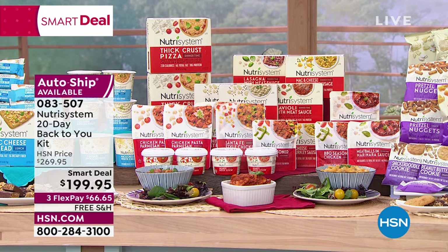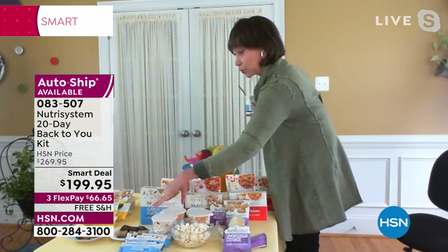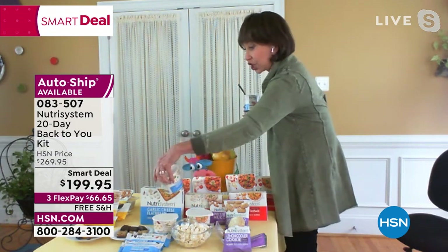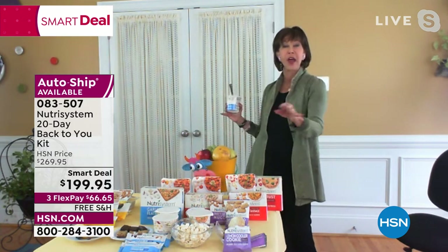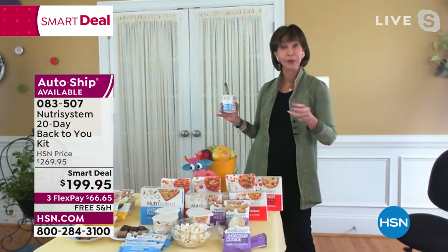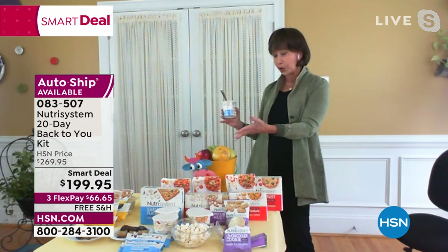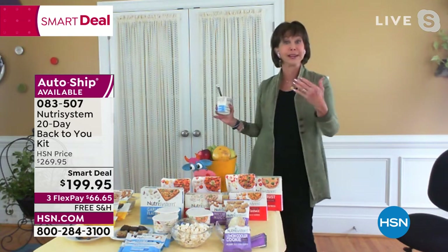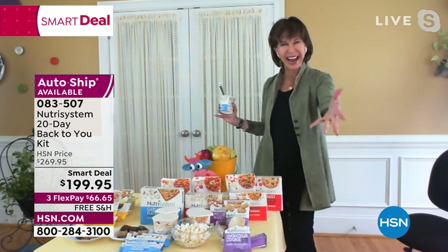At lunchtime you get the most delicious choices — spicy Kung Pao noodles, loaded mashed potato, cheddar broccoli and rice. Three to four minutes in the microwave, let them set so you don't burn your tongue, and enjoy. Plus you can have tomatoes, salad, and fruit. In the afternoon you can have a little peanut butter and apple snack, but we give you snacks too.